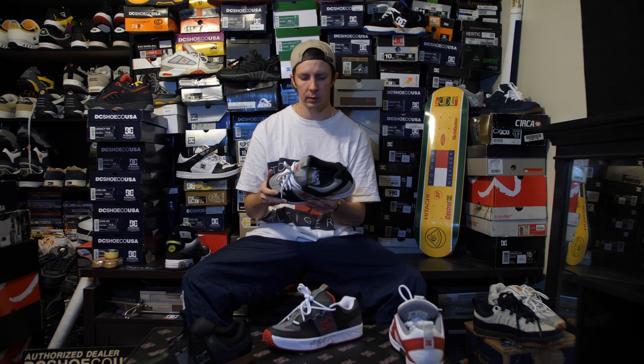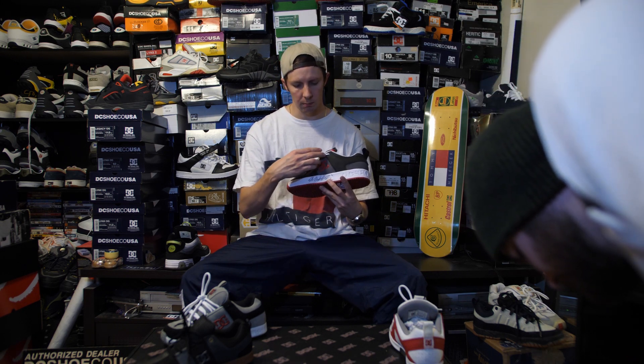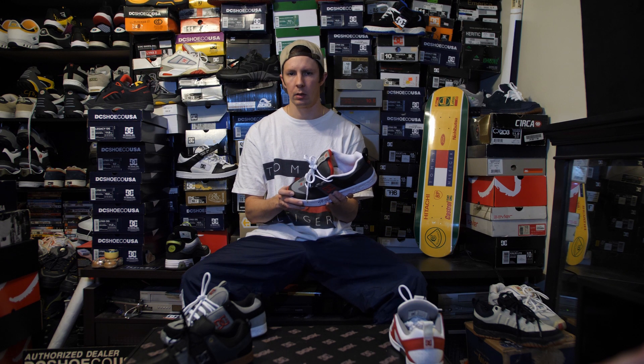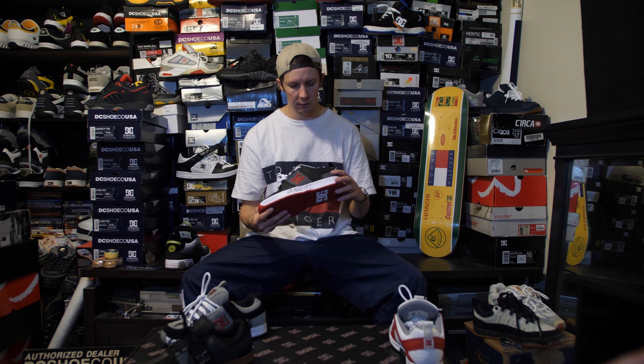These are all a few years apart. The first one was like '98, this one was around 2000 — I can't remember the exact details, I probably should have googled this. They also did another version of the first Lynx — the Brian Wenning Lynx with mesh paneling. That's a separate one, not the OG. Those came out around 2000-2001. I like the material on those better because of the mesh paneling — it's a lot more breathable. But I don't have that one on me.